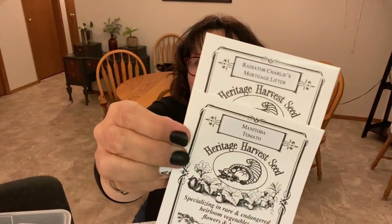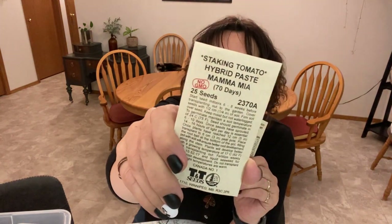I think tomatoes are the one vegetable where you just have to try something new every year. I love growing them from seed indoors and trying a whole variety. This year I picked four new varieties: two from Heritage Harvest Seed — the Mortgage Lifter and the Manitoba Tomato, both large slicing types — plus two indeterminate varieties: the Mamma Mia, a Roma-type, and the Cherry Sun Sugar. I probably have about 10 more varieties still to decide on.